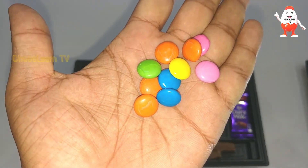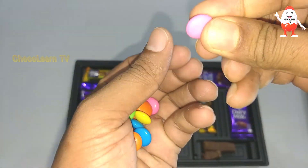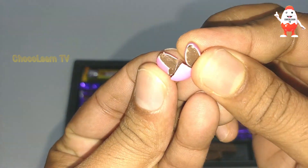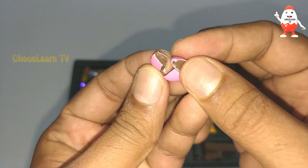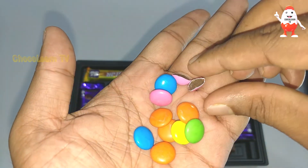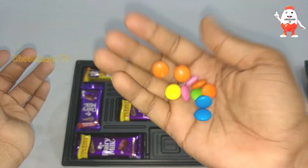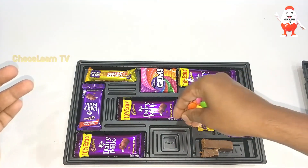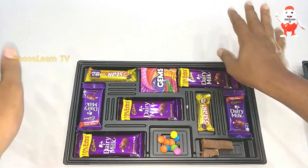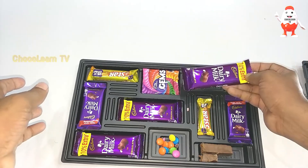Now let me open the Gems. This is very colorful — it's a chocolate tablet covered with different colored shells. This looks nice. Let me chew it. This is actually tasting very good! And we also saw the Dairy Milk earlier.